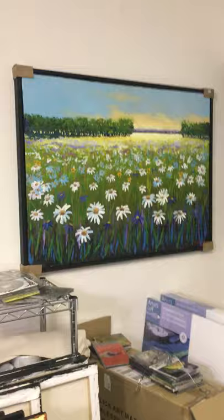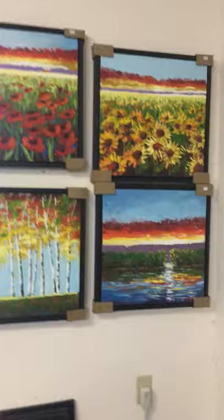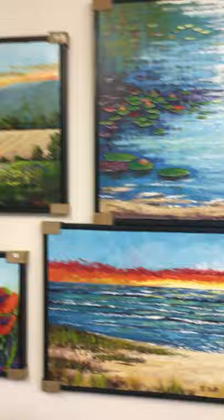Every year I do something new. This year was flowers. Standard sizes for the flowers: 18 by 18, 30 by 40, 3 by 4, 18 by 18, 36 by 24 — and this is just a sampling.